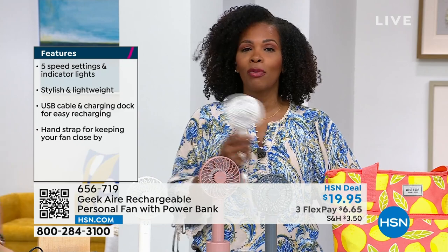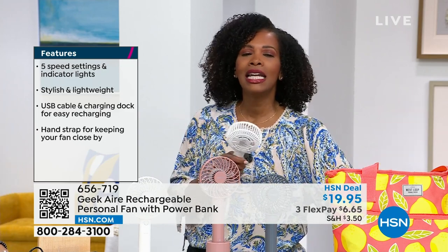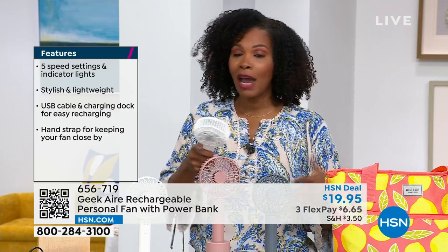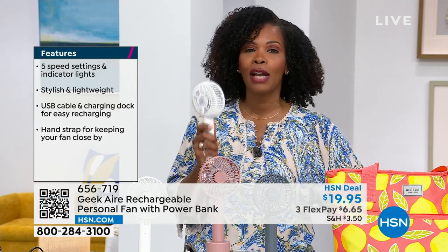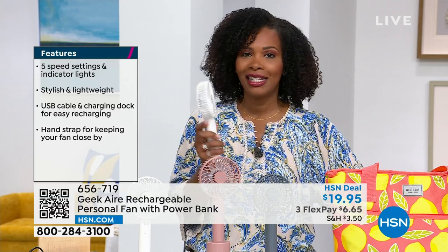Oh, this is so much more than a cute little fan. I turned mine on, ran from a different studio, and I was saying, this is exactly what I needed. If I were out and about, I could have pulled this out of my purse, taken it out of my crossbody bag, and have that air wherever I want it. I love how easy this is to use.